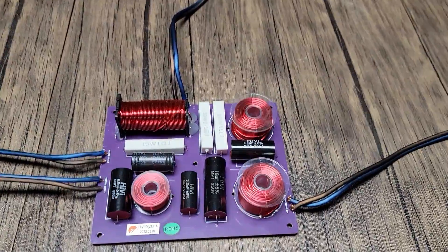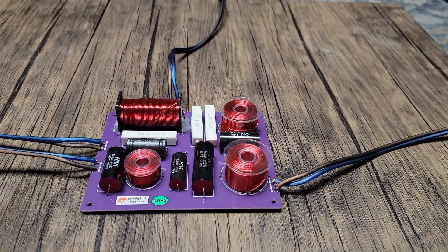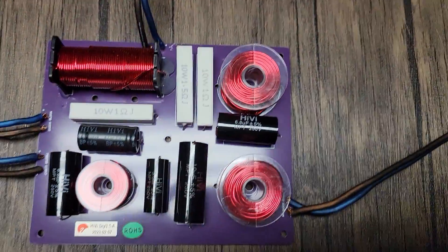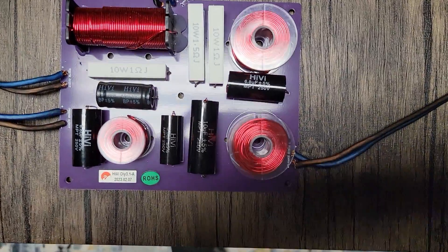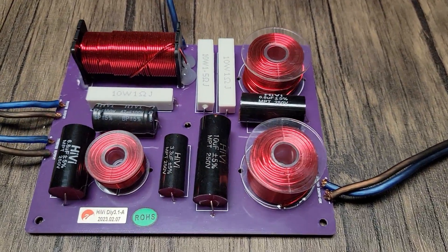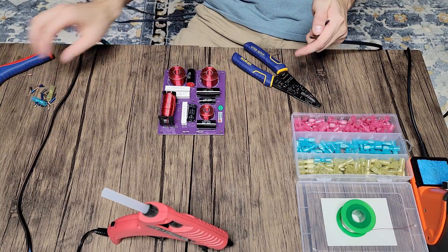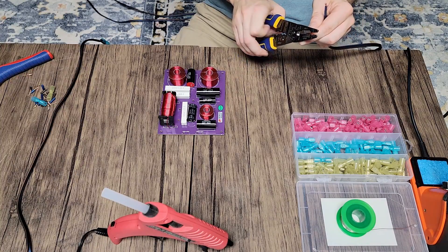Now we've got our crossover laid out. The only changes I'm going to make are to rewire and reflow some leads — they've gotten a little bit of wear from being taken out and in so many times. There is a resistor modification you can make to the high end, but we're going to leave this stock. I kind of like the brightness, and I can EQ on my preamp. If you've made that mod and felt it made an improvement, let me know in the comments.